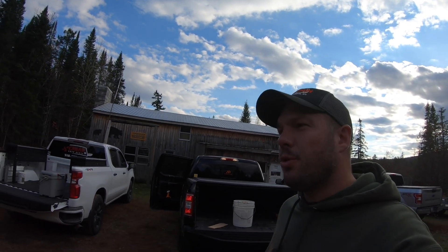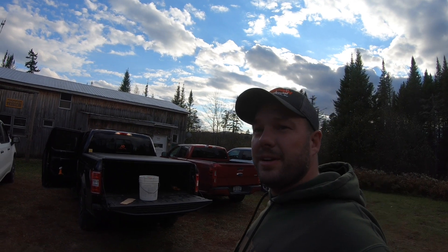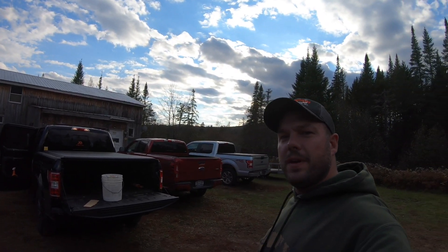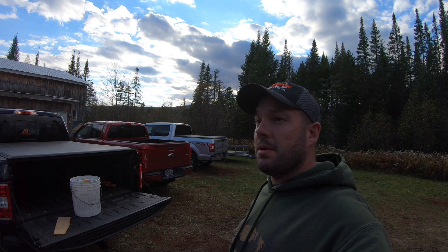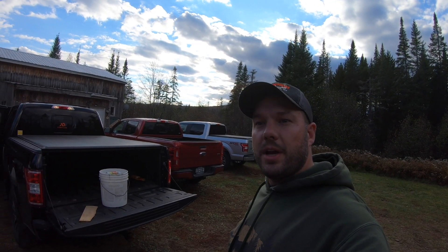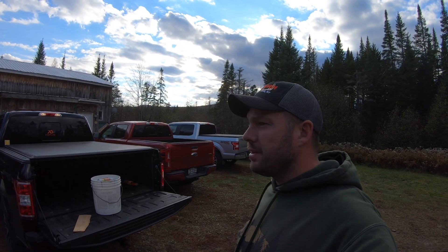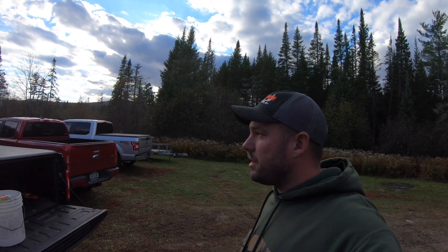What's going on guys, I'm up at camp here for opening weekend muzzleloader. I was running late, just got up here, and wanted to make a quick video. I'm going to show you the best mousetrap for hunting season. I didn't come up with this — my buddy Ryan, who's up at camp with me, he set this up over the summer.